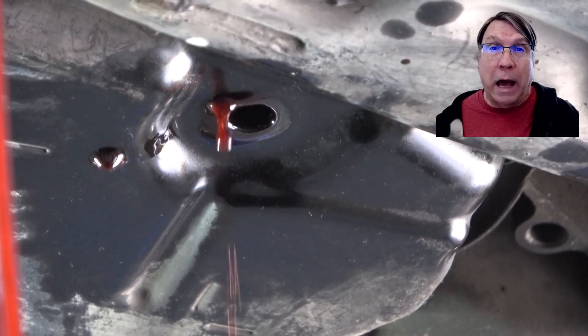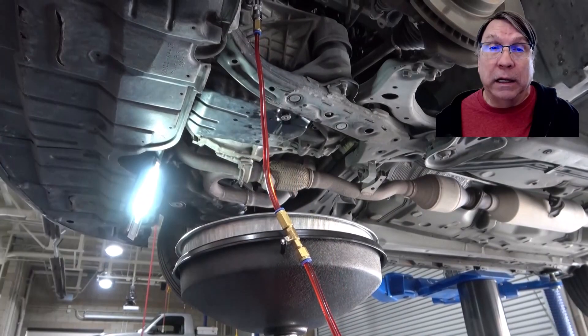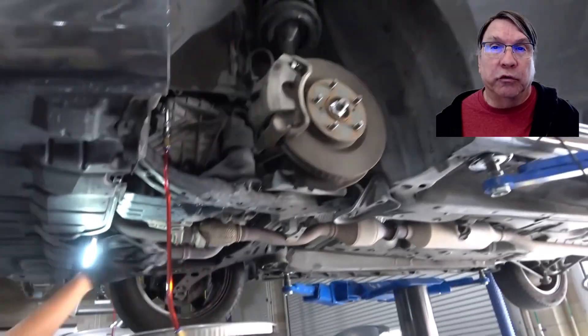Toyota specifies cold and hot fluid level checking techniques. This video uses the cold technique because the only special tools required are a scan tool to check the fluid temperature and a fluid fill tank that can be pressurized.